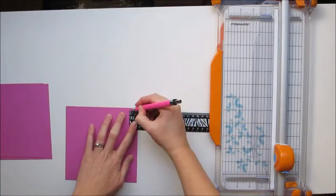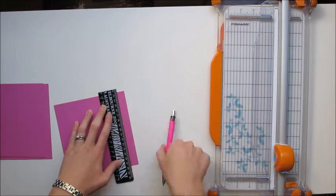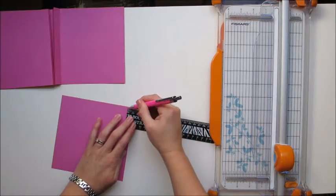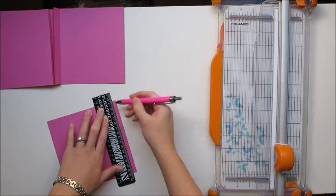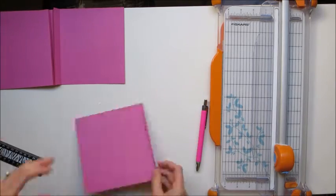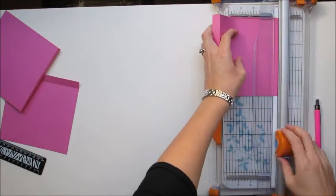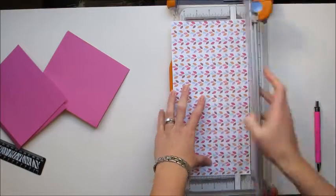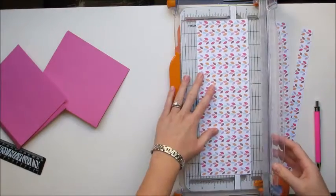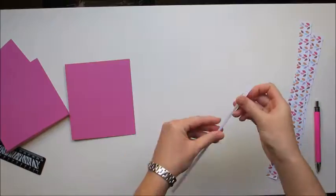I cut that into quarters and then I scored about half an inch in on the two outside ones and a quarter of an inch on the two inside pieces — so two at half an inch and two at a quarter of an inch. I then cut the other quarter inch off the end so that all four bits of paper were the same size.